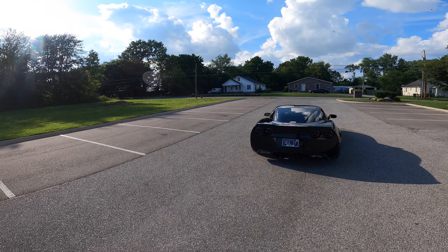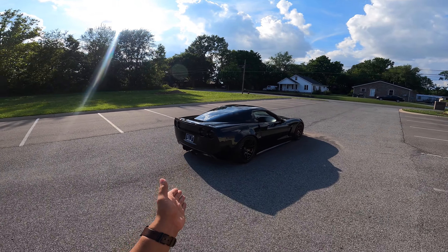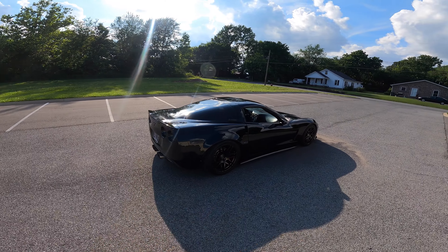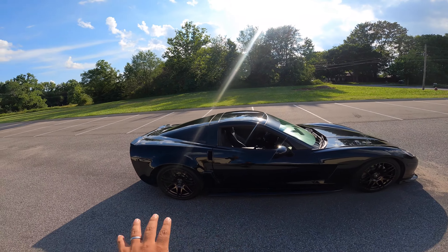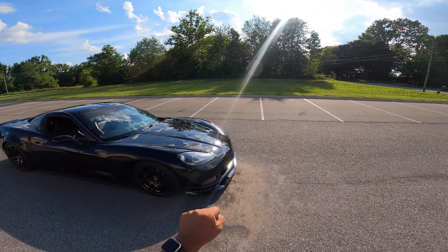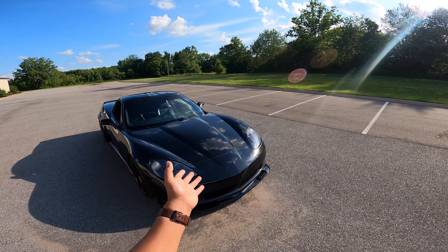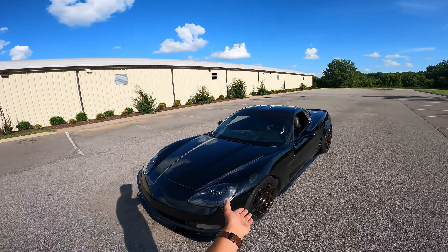If you guys cannot tell, it is a cammed LS. We got a C6 — 2008 C6 that came with the LS3 — so we're going to go ahead and do a test drive.